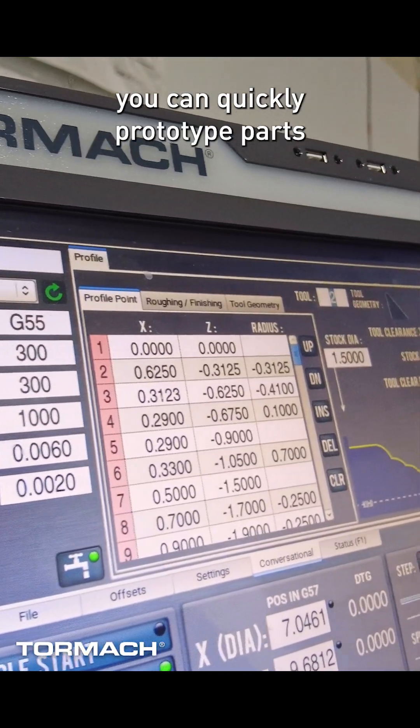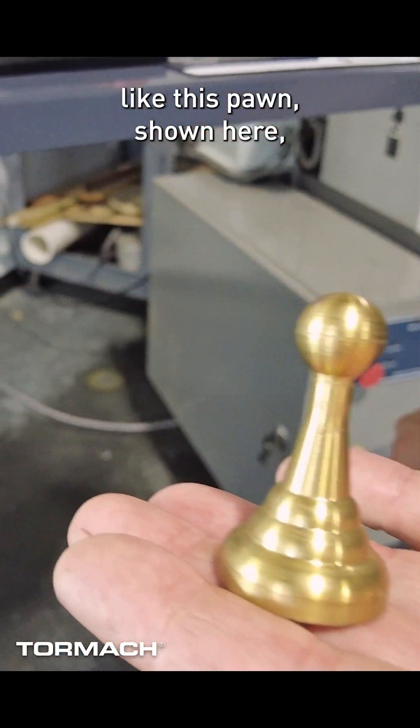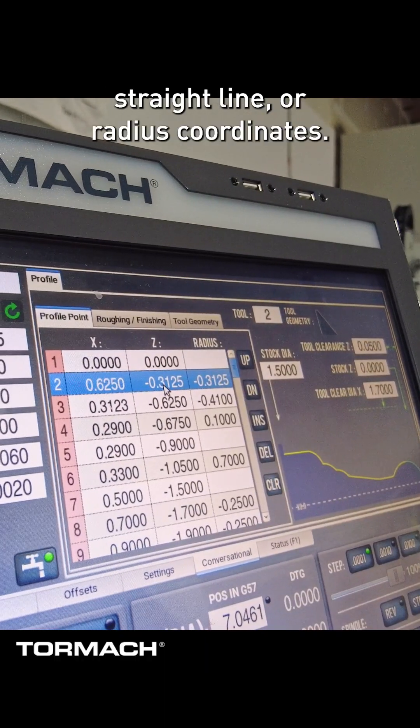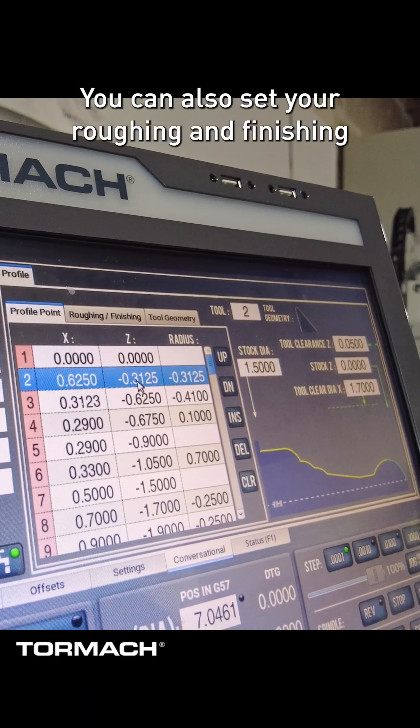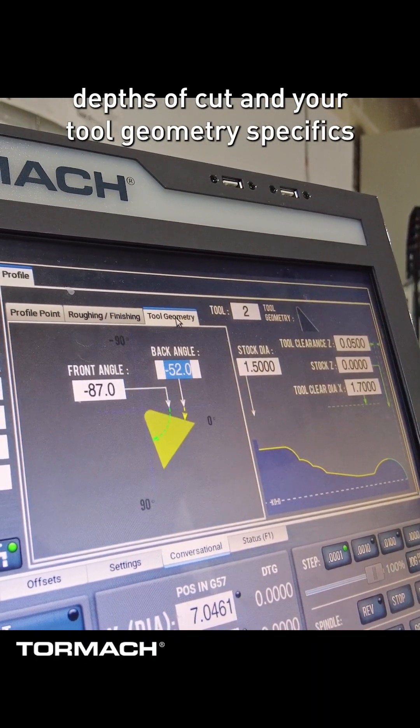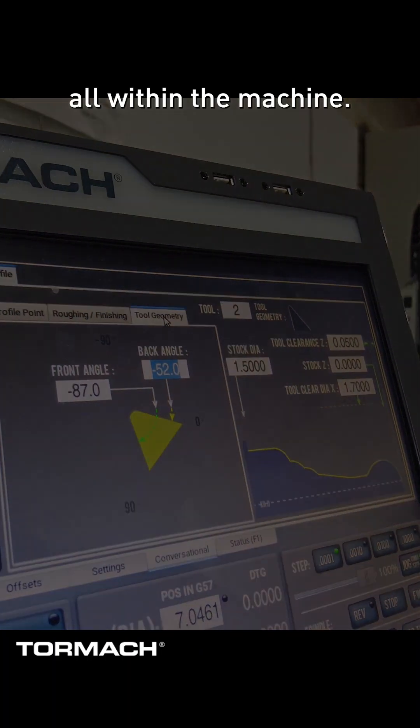Using conversational programming, you can quickly prototype parts like this pawn shown here in point-to-point, straight line, or radius coordinates. You can also set your roughing and finishing depths of cut and your tool geometry specifics all within the machine.